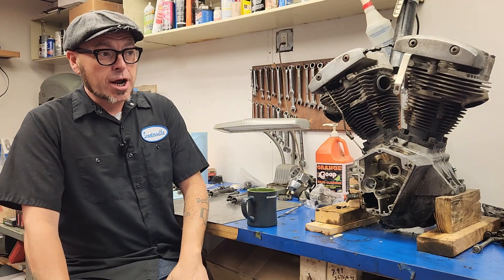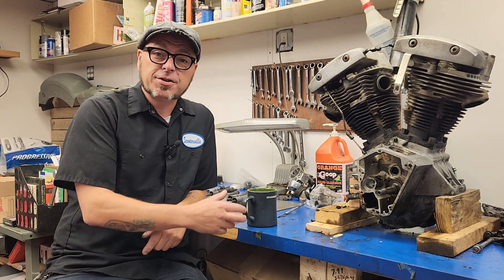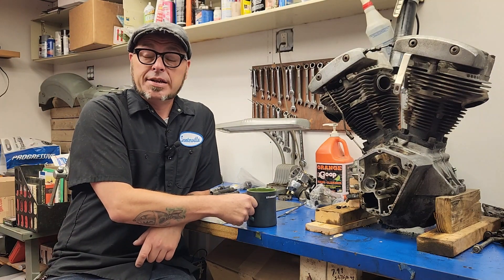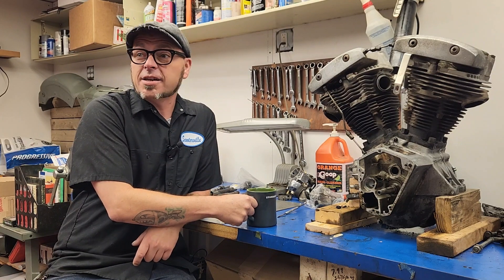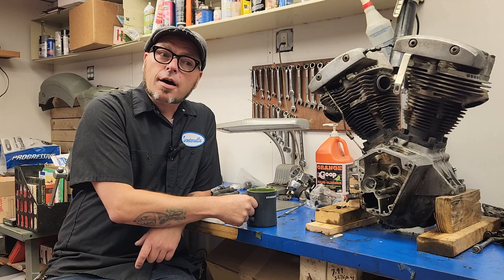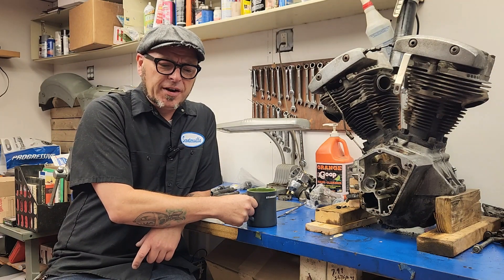Most of them are from this gentleman Pacific Mike on YouTube. If you have not watched his videos, they've been very helpful for me. Even though I typically don't watch videos on YouTube, I do watch his because they're just damn good. He's very, very knowledgeable and very talented.